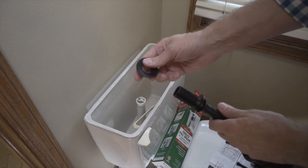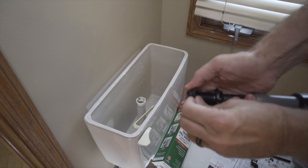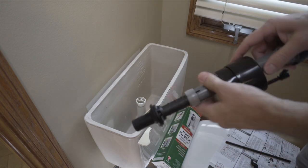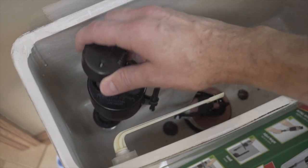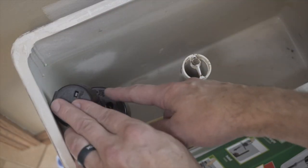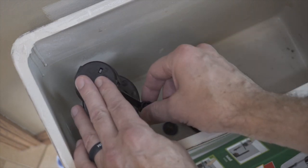First thing we need to do is put our little rubber washer onto the valve. Then stick the valve inside the tank. When you're placing your valve, pay attention to the way it's lined up — you've got your fill tube here that's going to come out back into this area.